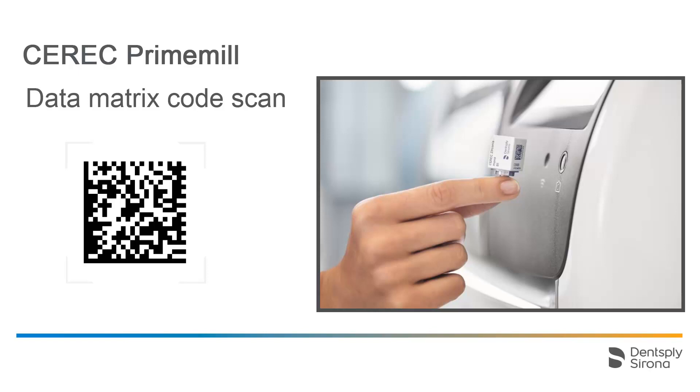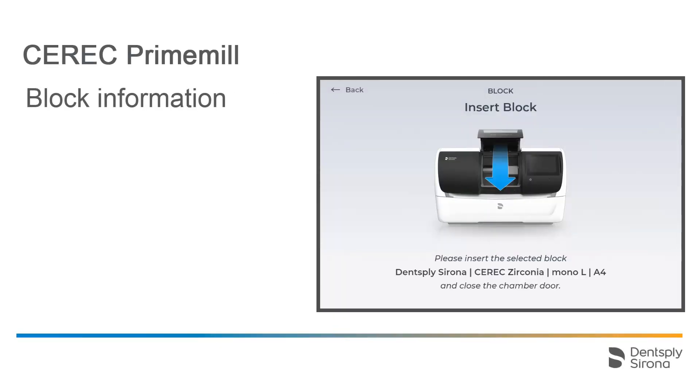For blocks without a data matrix code, the scan function on the touch interface can be skipped. Instead, manually select the manufacturer and block type from the database. After the scan is complete, the block information will be displayed on the touch interface. We will now show you a short video to illustrate this process.